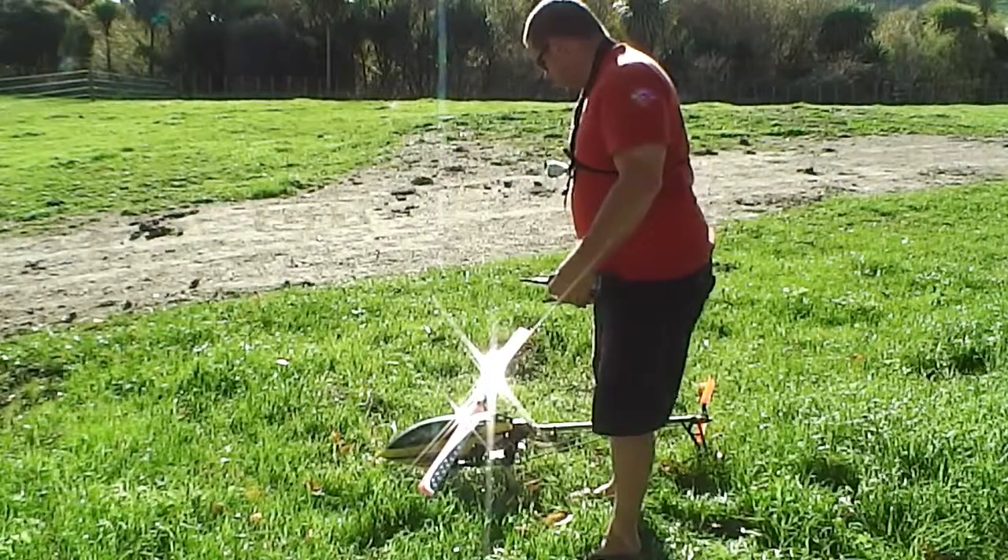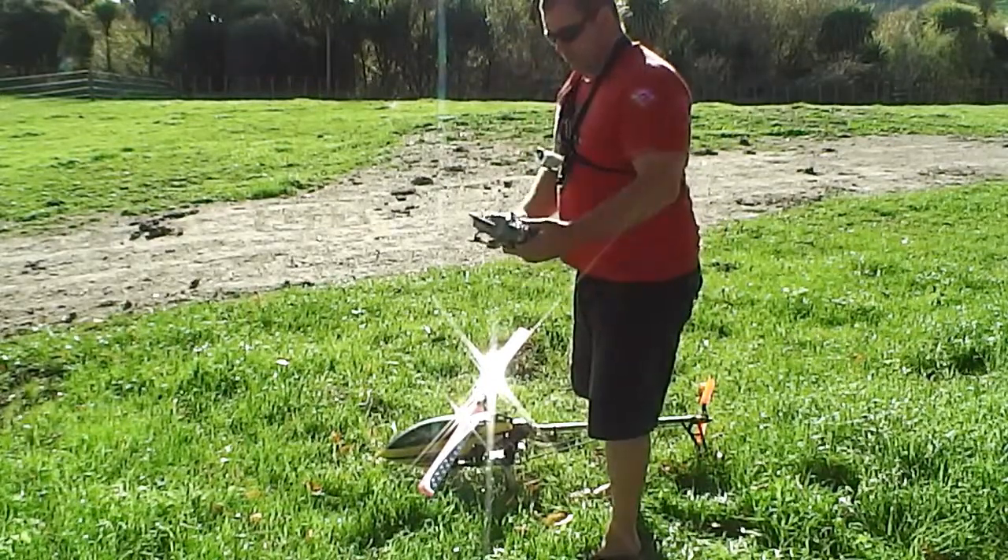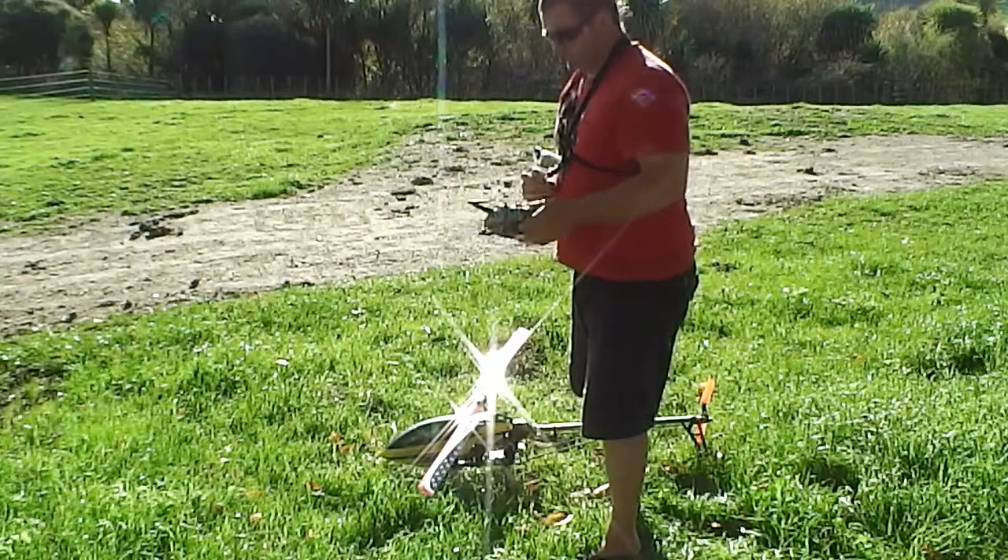So we'll just get it up and start looking at the sticks and see what we come up with.